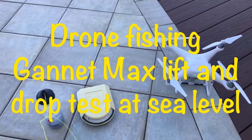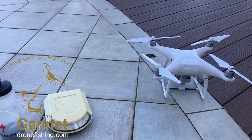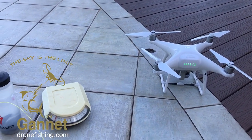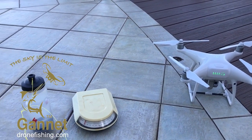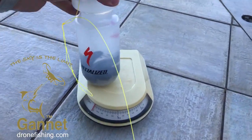We're doing a little bit of a silly test here. We did a lift test up in Johannesburg, which is at an altitude of about 1500 meters, and we were just able to lift one kilo. We've just done one kilo here at the coast and it's easy — there's nothing to it — so we're upping the ante a little bit.